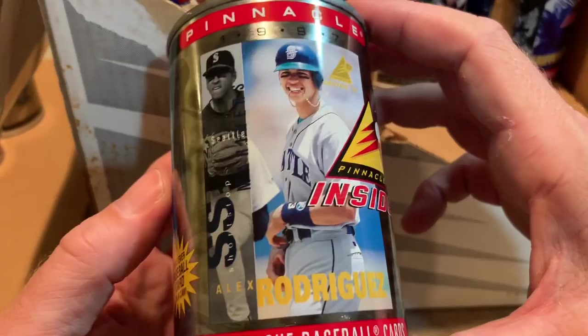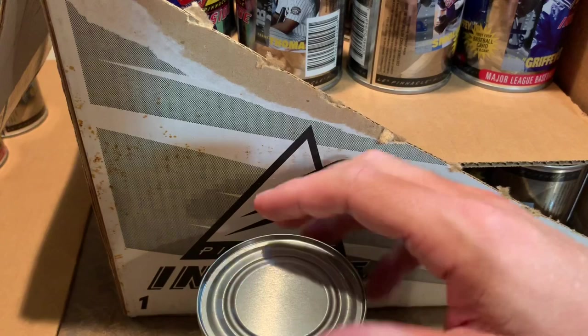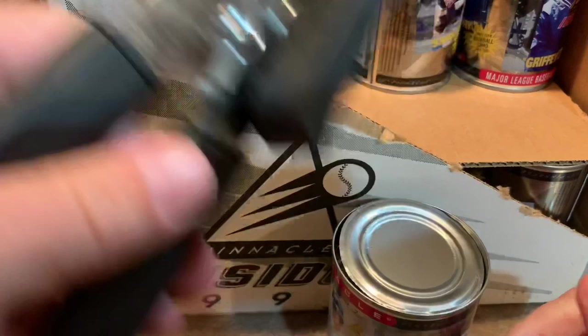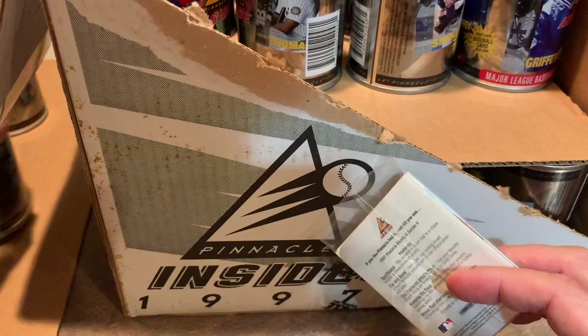Here's a nice Alex Rodriguez can — A-Rod. If you were going to display this, you'd want this side facing out. There are also some insert cards in here, roughly one in every 47 packs, called Pinnacle Inside 40-something. According to the Beckett Almanac those cards are worth some decent money. The best insert set looks like it's Pinnacle Inside Dueling Dugouts — some of those cards are listed in the Beckett for up to $30 a piece, though you could probably find them cheaper on eBay.